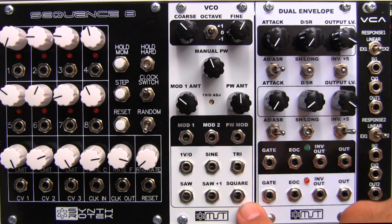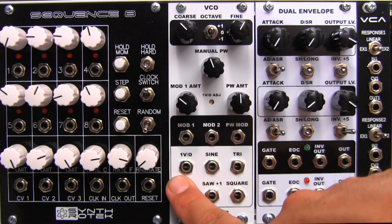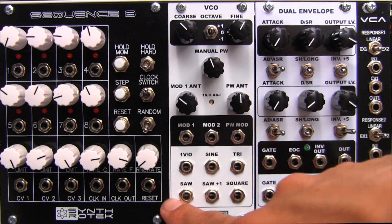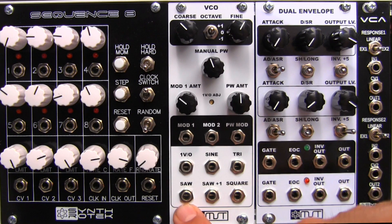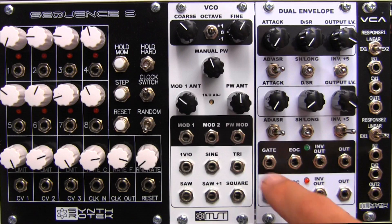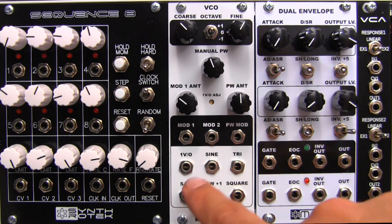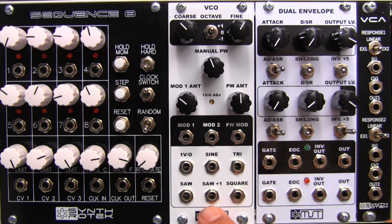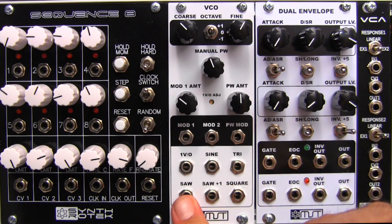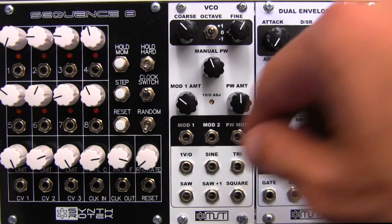Down at the bottom you have your output and input for your one volt per octave. Right here is your one volt per octave control voltage input where you put your notes. And then over here are your output waveforms — you have a sine wave, triangle wave, saw wave, saw plus one which means it's a saw that's one octave above the saw wave, and then a square wave.